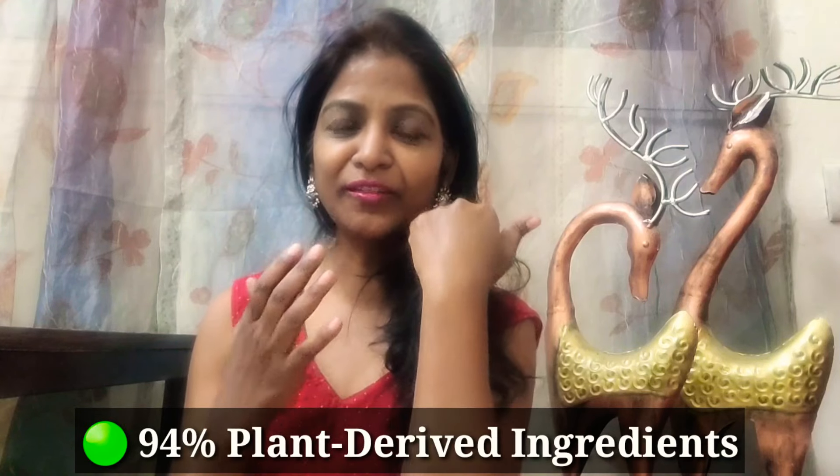I will show you on the face. Its fragrance is very mild and very natural, because 94% of its ingredients are naturally sourced — olive oil, honey, and vitamin E. It is dermatology tested so it is safe for your skin. It is sulfate-free, paraben-free, and alcohol-free.